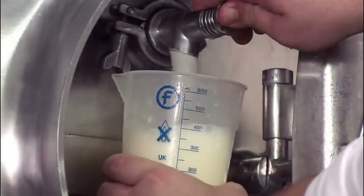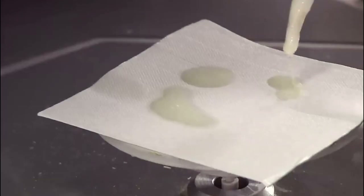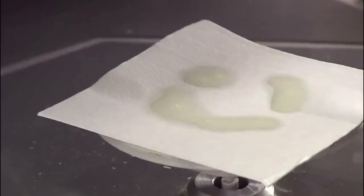The tank is also refrigerated to preserve the beverage while it's held for testing. The operator takes a sample and measures the solids to determine if the consistency and the nutritional value of the beverage are on target. With his approval, the beverage is released from the tanks.